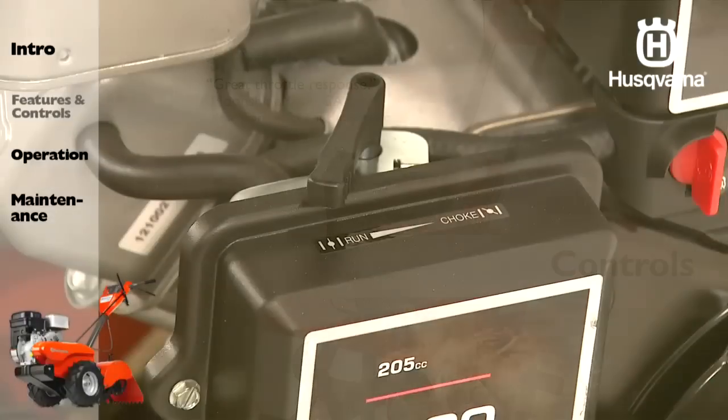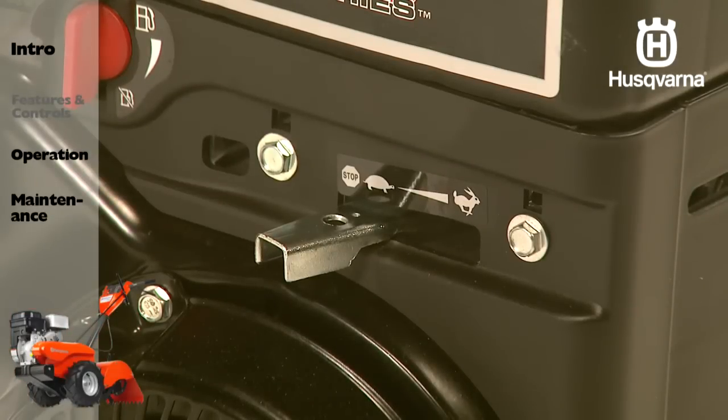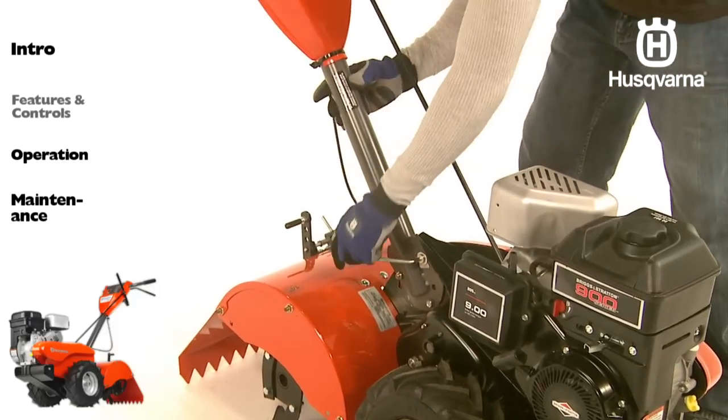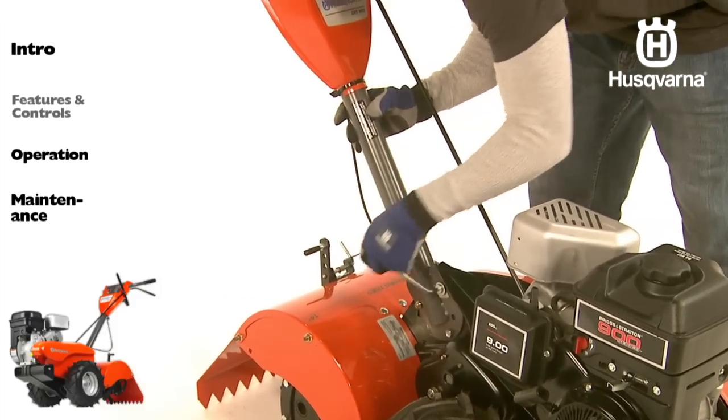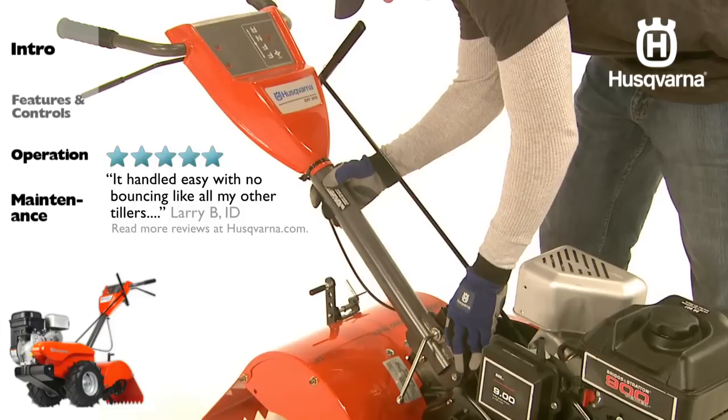The choke is used when starting a cold engine. The throttle controls engine speed. The handles can be adjusted to suit your tilling conditions — keep in mind that the handle height will be different when the tiller digs into the soil.